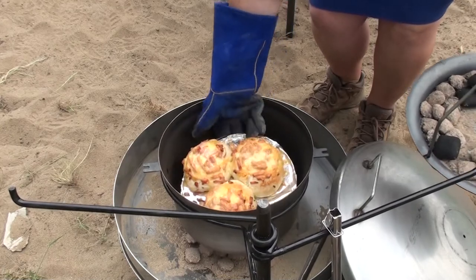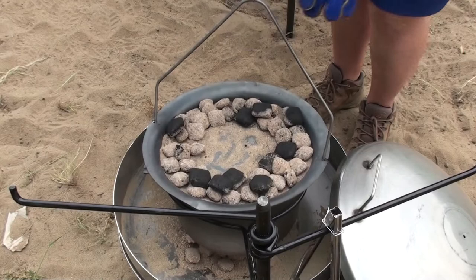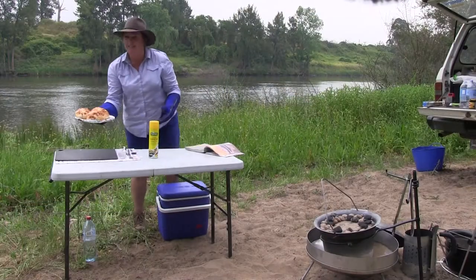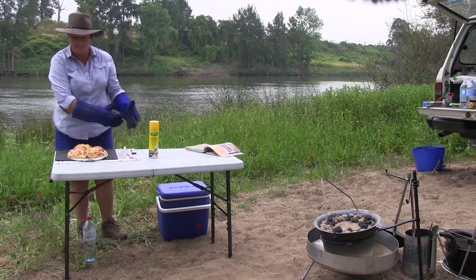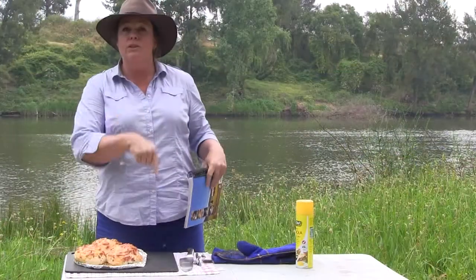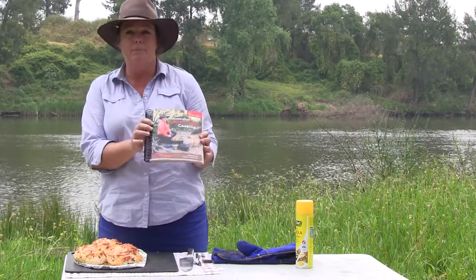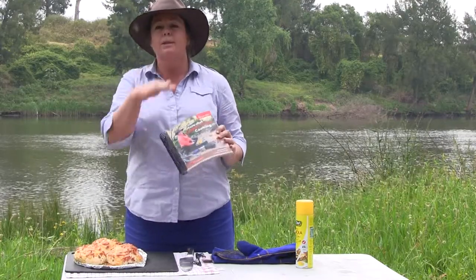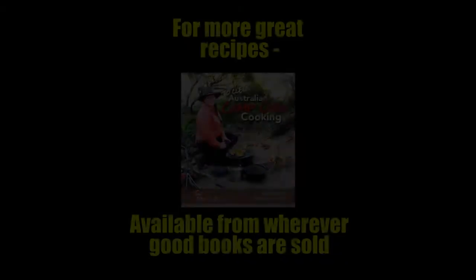You know, sometimes I am quite impressed with myself. You couldn't get better than that out of a bakery, could you? And I bet they won't last five minutes either. So you too can make things as wonderful as this. The recipes are in my book and that's available through camping stores and book shops. I'm Jo and I will see you next time with another awesome recipe.